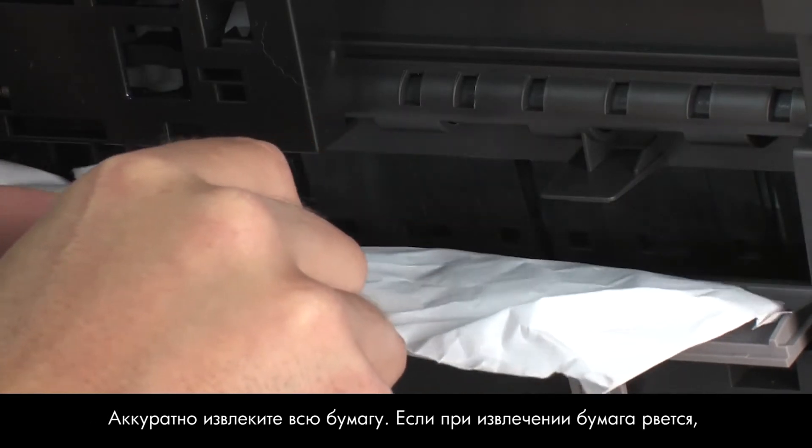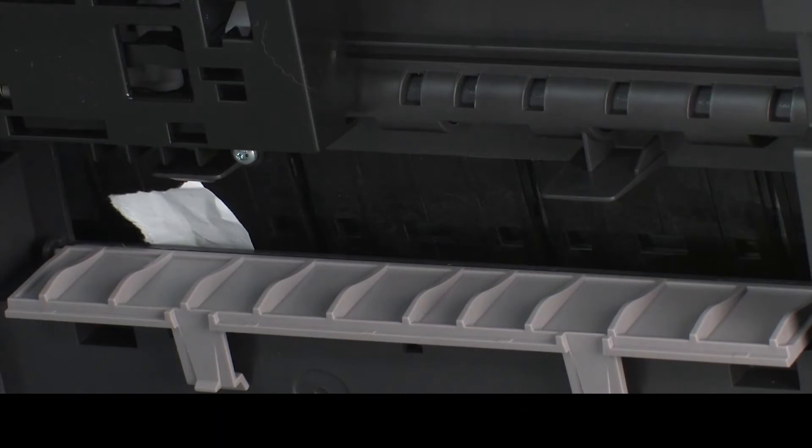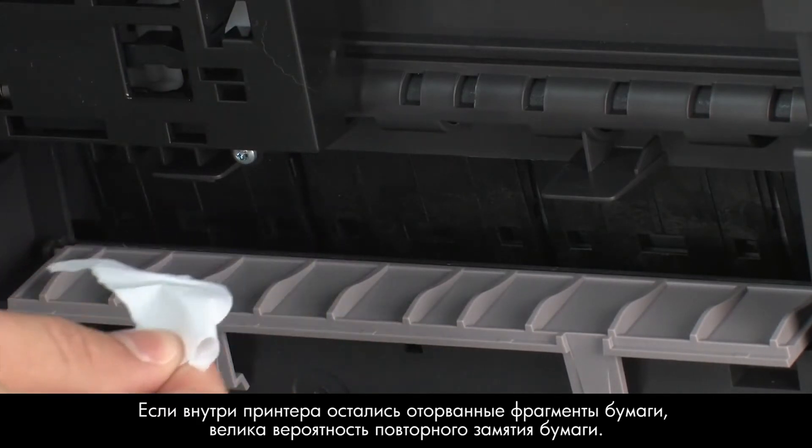Carefully remove any paper you see. If the paper tears while removing it, check inside the door for any torn pieces of paper that might remain inside the printer. If any torn pieces of paper remain inside the printer, more jams are likely to occur.